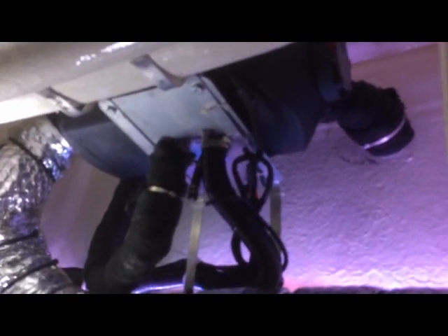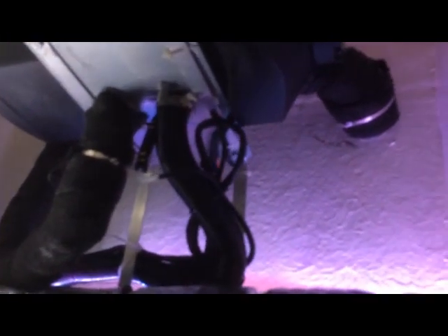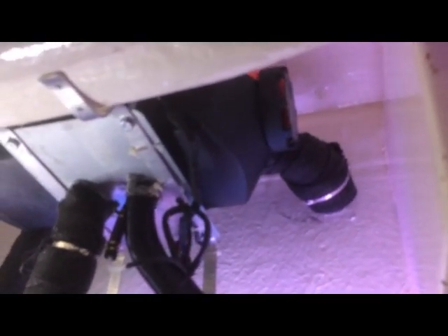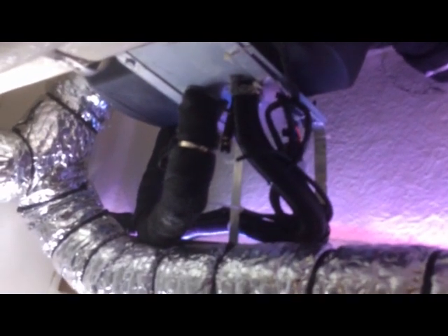Just under here is my heater — it's the 5kW version, which has been more than adequate for heating this boat. The air intake I've just left completely open, so it's recycling the cabin air as opposed to pulling cold air from outside. The combustion air intake goes round and out into the engine bay.